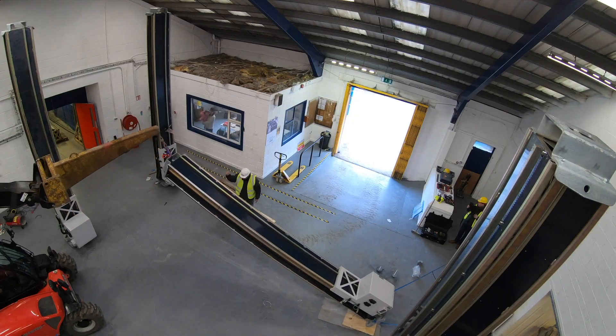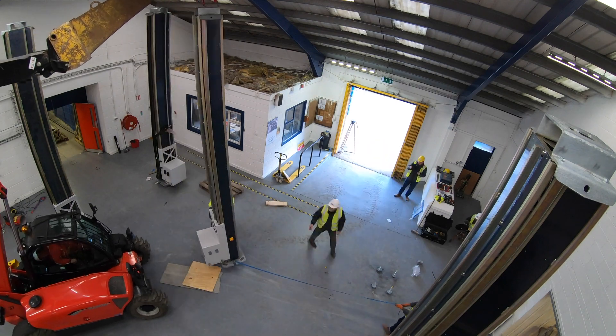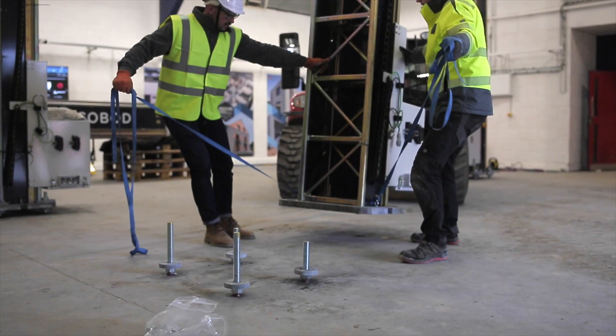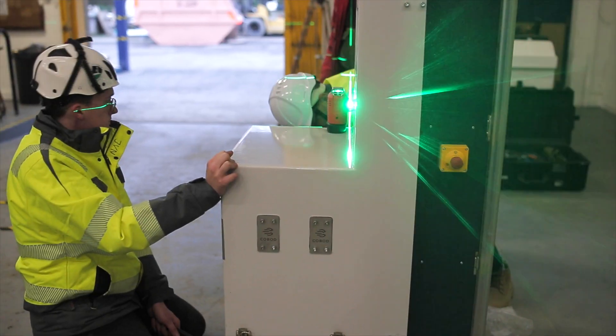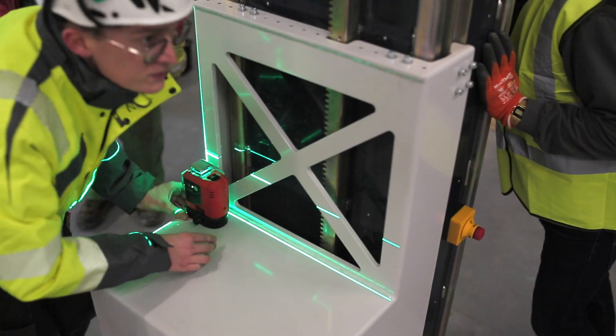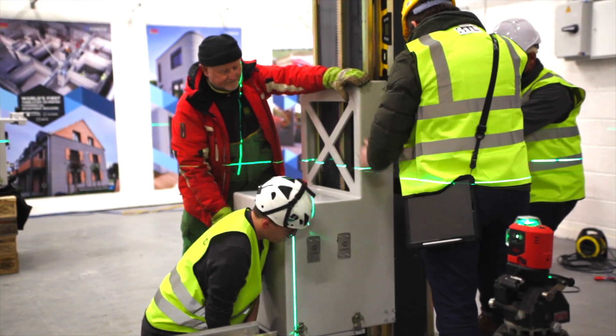On-site, the COBOD BOD2 3D Concrete Printing Machine assembly begins with four or more modular piers, known as the Z-Legs. These are installed on adjustable feet, allowing the legs to be carefully aligned and squared in opposition to each other.